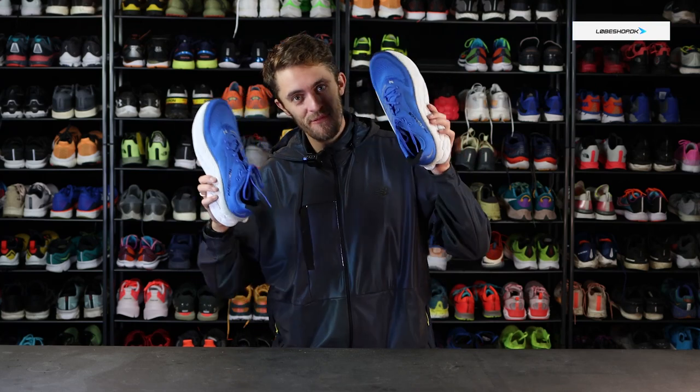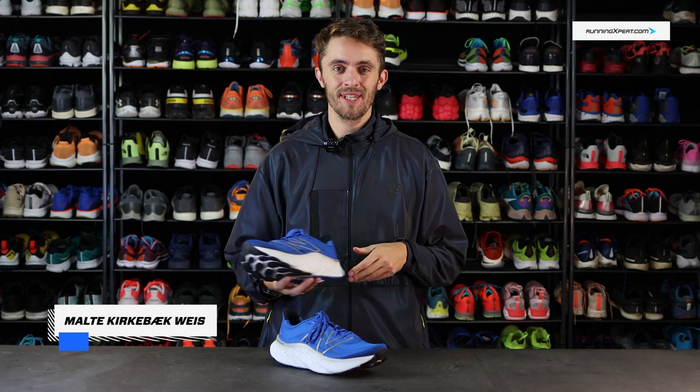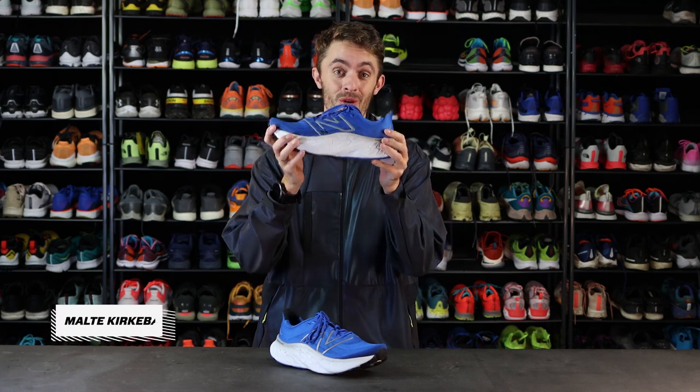Give me, give me more, give me Fresh Foam Maw — you get the point. Hi there, I'm Mel from runningexpert.com and I'm here with the New Balance Fresh Foam Maw V4.